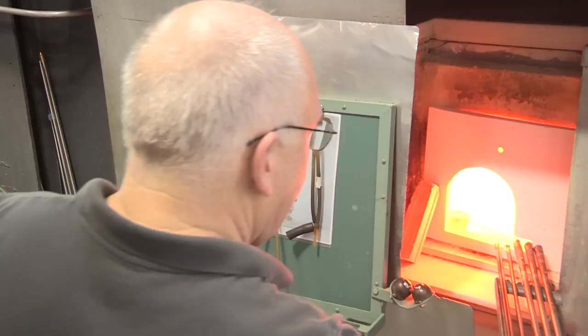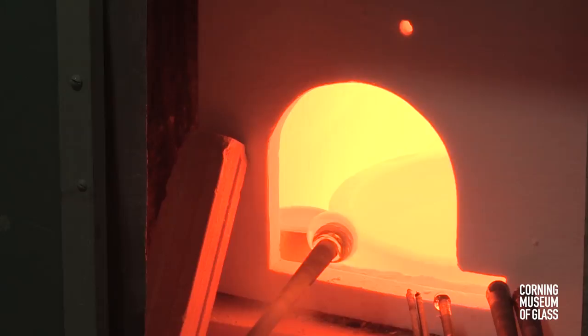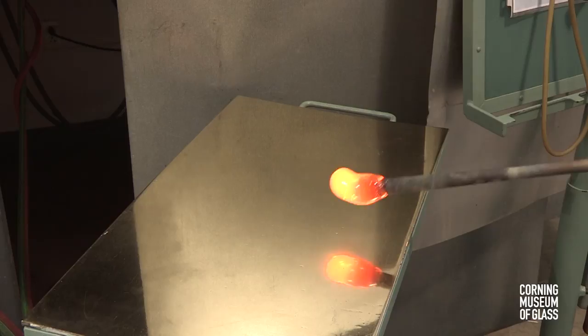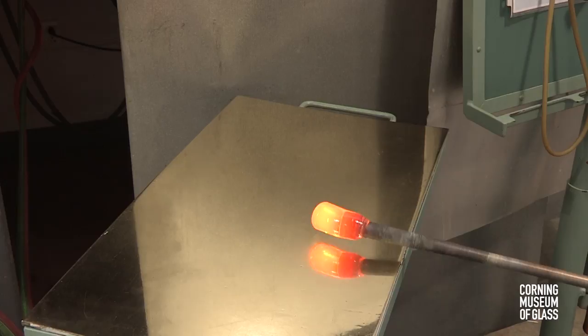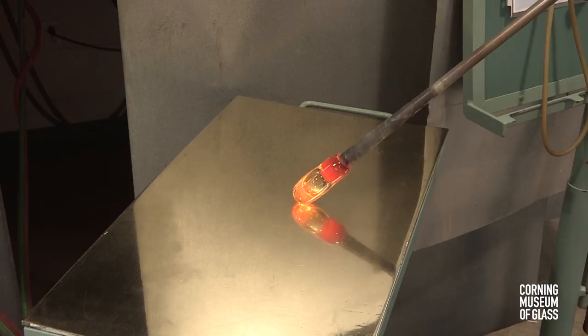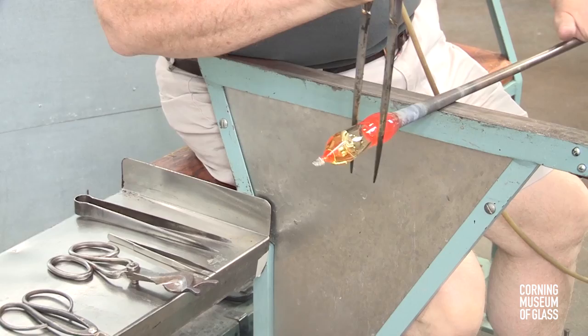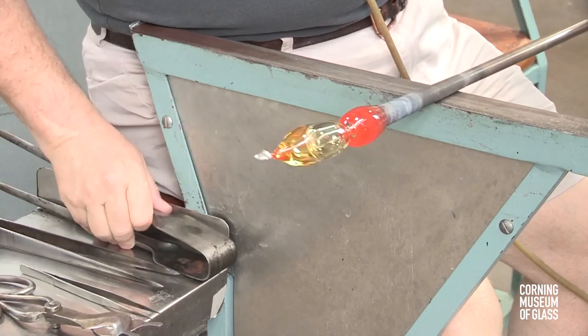The initial gather of glass on the end of the blowpipe will be for the cup of the goblet. The glass is gently marvered on the brass table, rolled back and forth, and after it's perfectly concentric with the blowpipe, a bubble is blown into the glass. The tip is left somewhat thick and cooled by marvering it. A tiny point is pulled out with the pincers, and using the rubber blow hose that's visible, a constriction is begun and blowing starts.